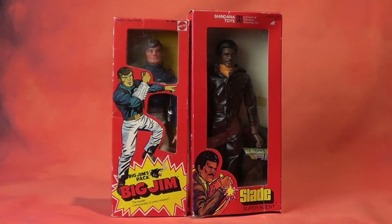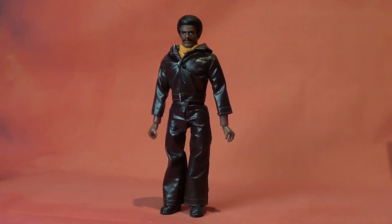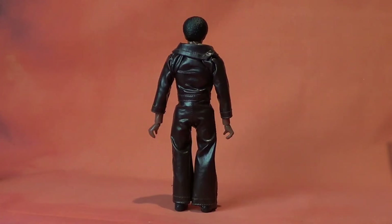When Big Jim switched to the Wolfpack line, they didn't have an African American character in the series, which I think is very odd. The packaging kind of looks like the Big Jim Wolfpack, and of course Slade would fit in perfectly with the characters. Slade seemed to have sold pretty well for Shindana, as they did offer a new version in 1977 with a beard. I've never seen this figure; I don't know if it exists — I only have this one file photo. But I don't think it got made, to be perfectly honest with you.